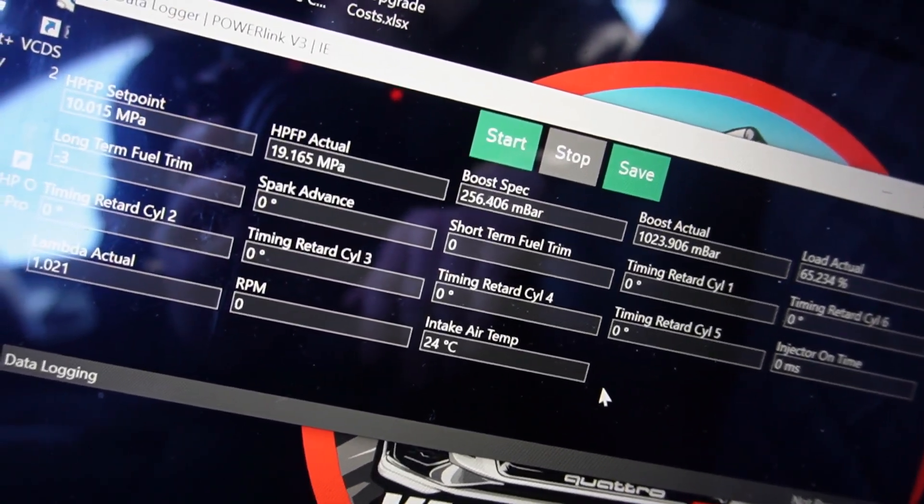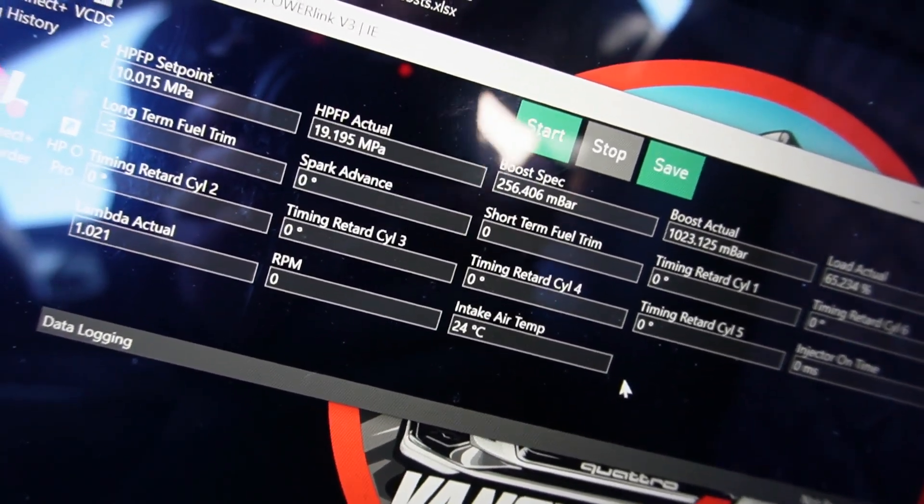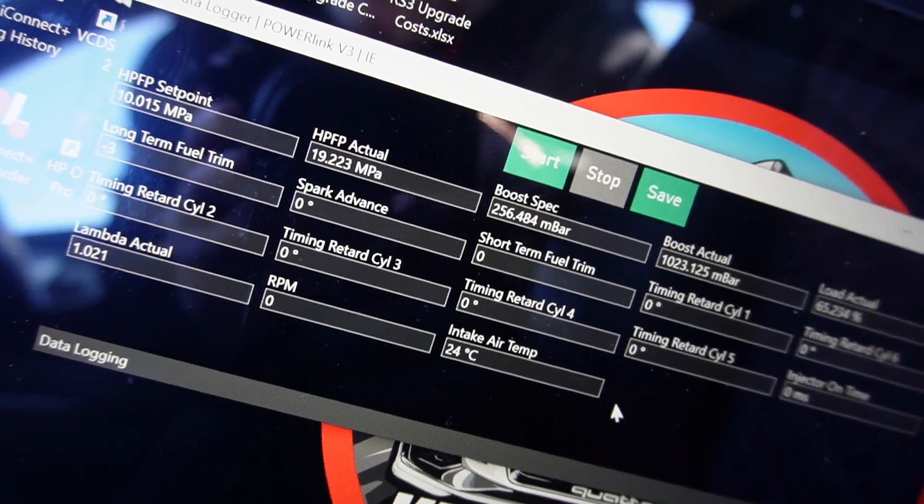The Power Link system gives you the option to start, stop, and save. When you're ready to log, hit the start button. When you're done with the log, hit the stop button, then immediately hit save and name your file.